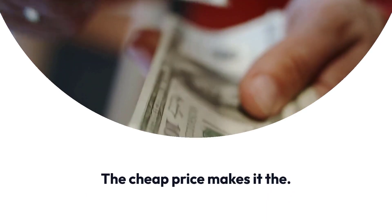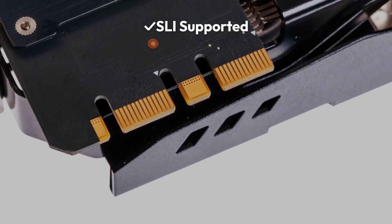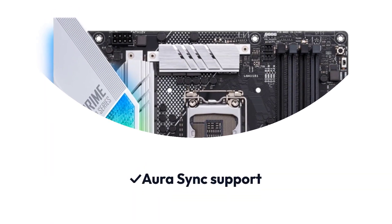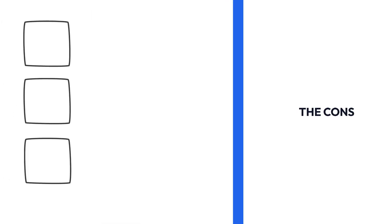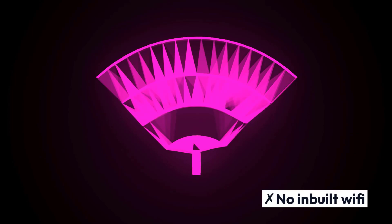Pros: SLI Supported, Crossfire Supported, Aura Sync Support, Cheaper price. Cons: No RGB onboard illuminations, No Inbuilt Wi-Fi.